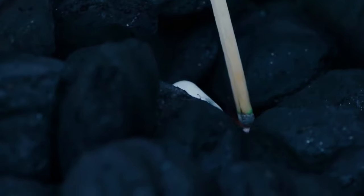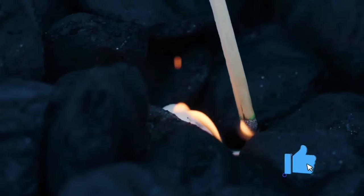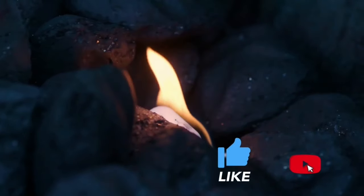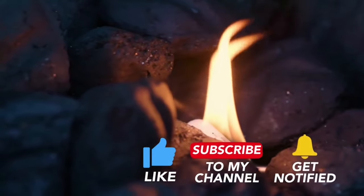Hey, what's up guys? Welcome to Outdoors with Jeff. Before we light the coals for today's cook, take a minute and hit the subscribe button and the bell icon so you can be notified of any new content that comes to the channel.